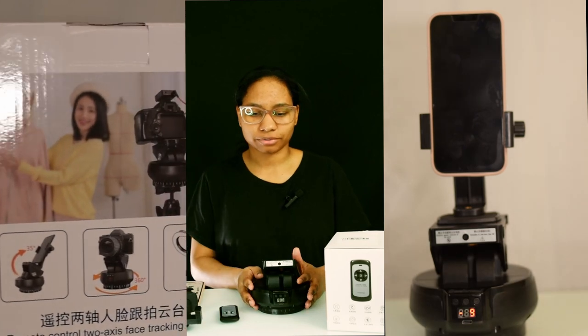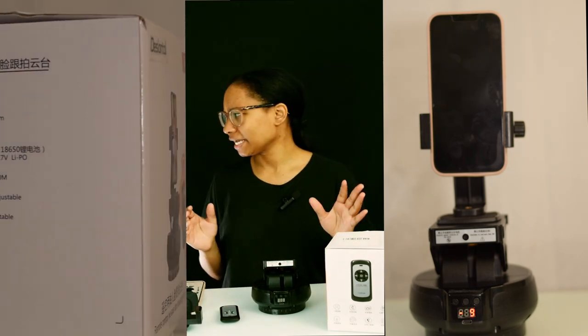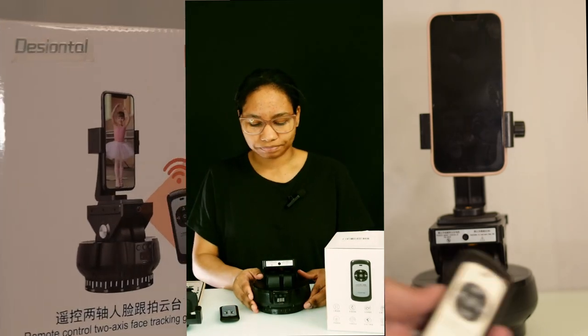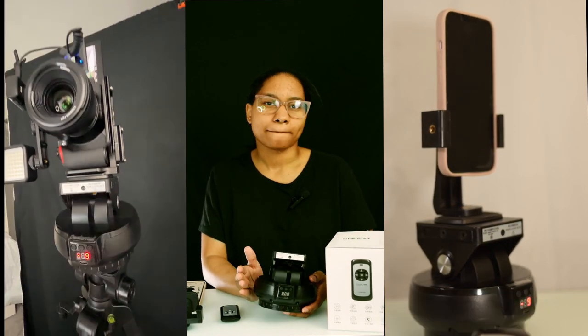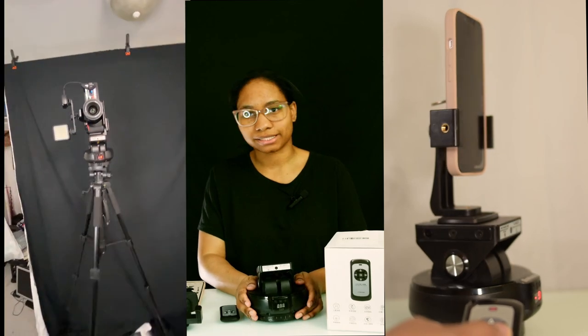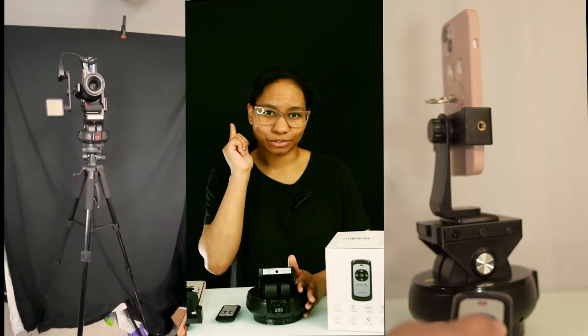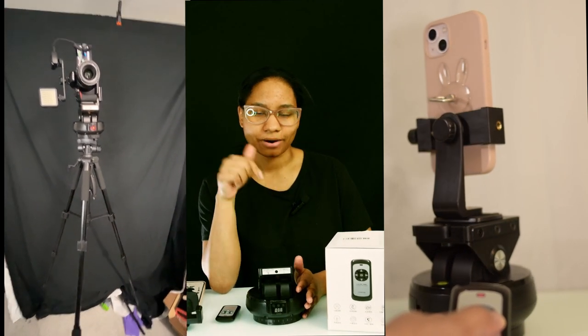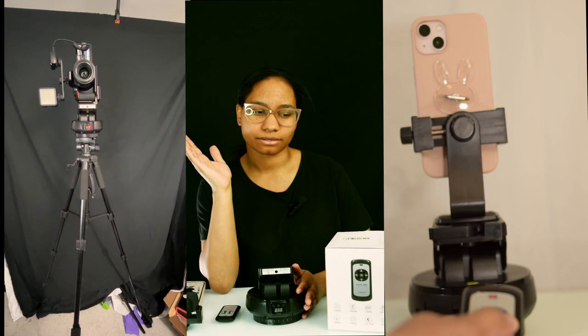I have seen that cute little pink phone tracking gimbal or pan tilt head, but you wouldn't be able to use your DSLR on that. You can definitely use your DSLR — even a lighter mirrorless camera would be fine. My DSLR rig is a bit heavy and this actually still handles it pretty well. Since I'm using that camera to record this, I'll have to input some video of how well it handles my rig.